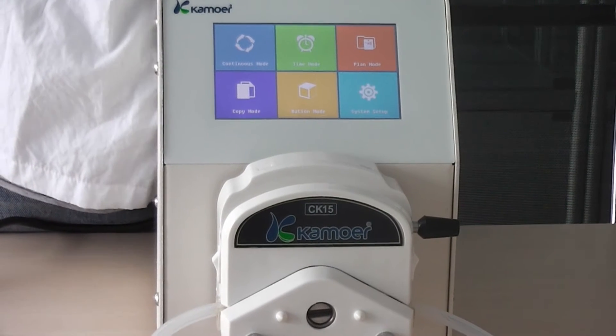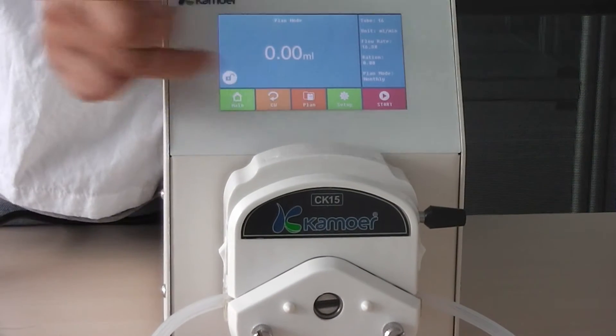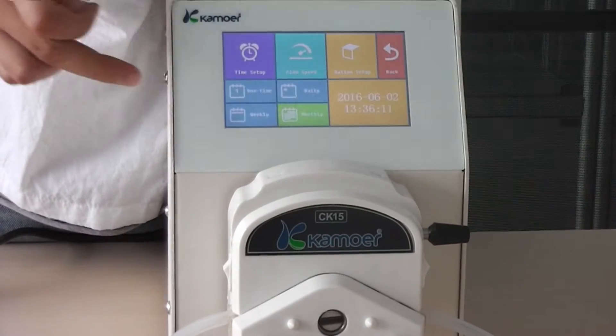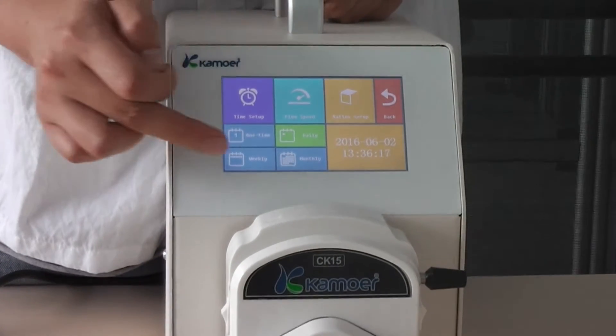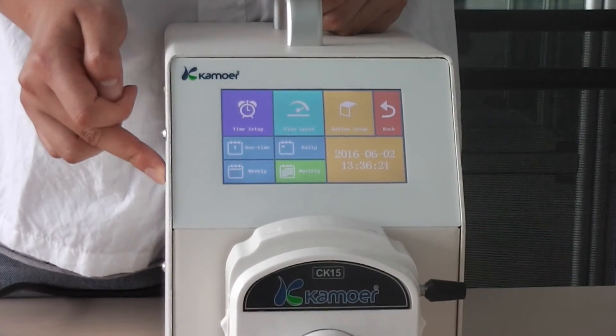The third mode is plant mold. There are three special options: single time per mold, per day plant mold, per week plant mold, and per month plant mold.